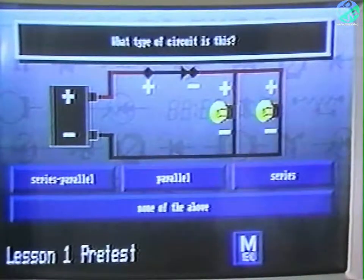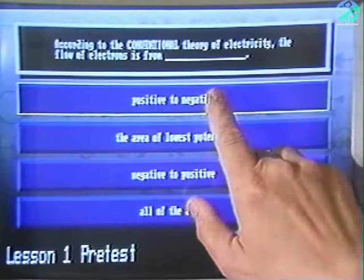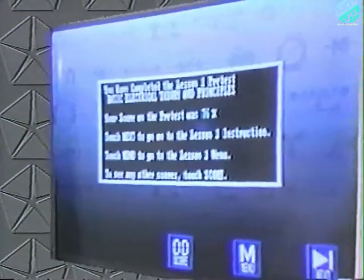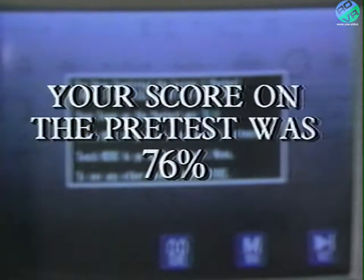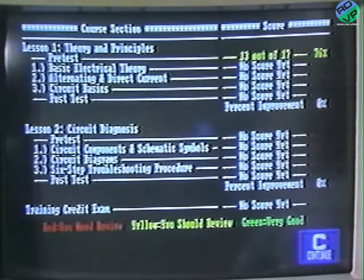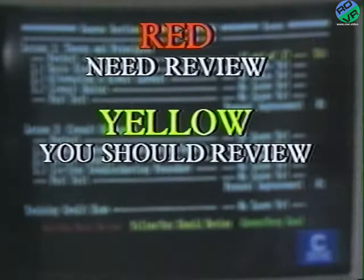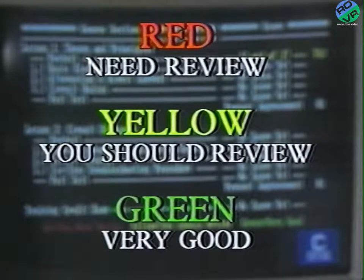To respond to the test questions, all you have to do is touch what you think the correct answer is, and the computer will record it. At the end of the test, you'll receive your score. You'll also notice that the results are color-coded on the score screen: red meaning you need review, yellow meaning you should review, and green meaning very good. Should you score 100% on the pre-test, you don't have to take that lesson and can go right on to the next. If you pass the pre-test for all the lessons, you can go right on to the test for credit.